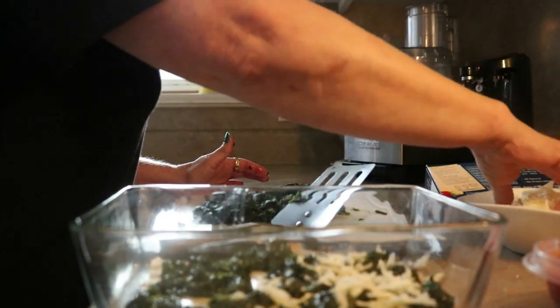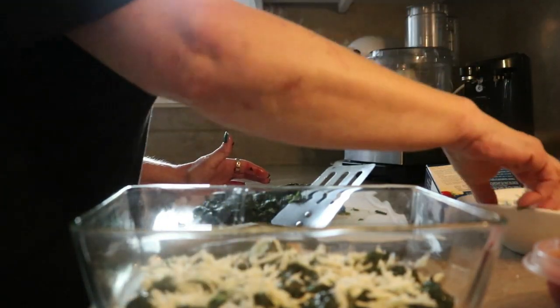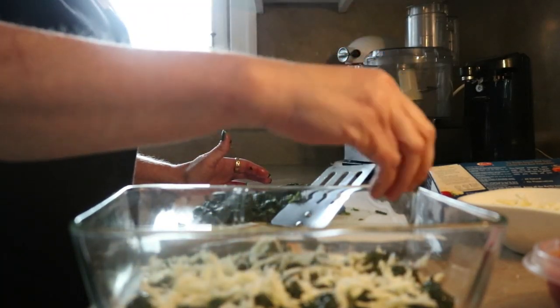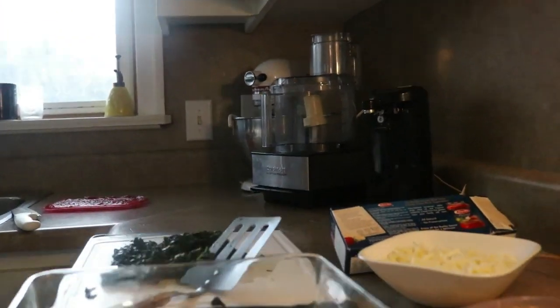This is an eight-ounce package of mozzarella that I shredded just a minute ago. So we've got a little layer of spinach and a little layer of mozzarella — see, that's what we're looking at.